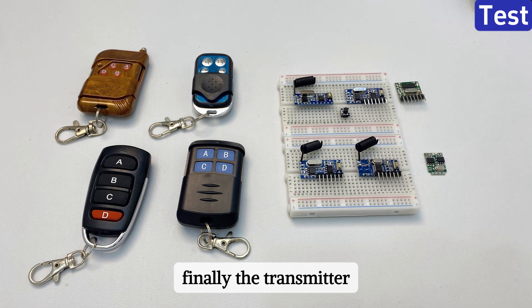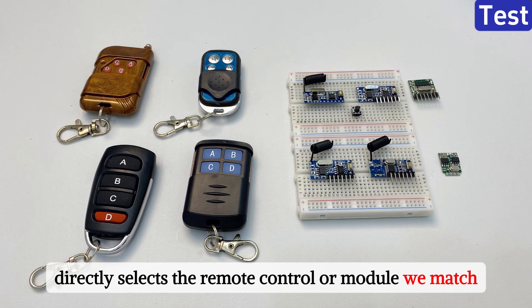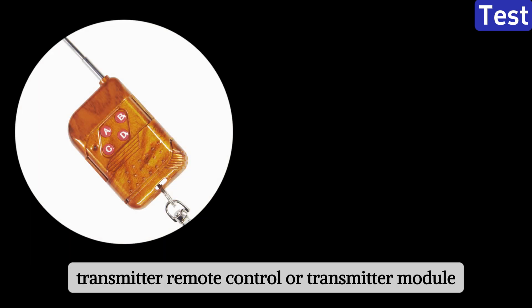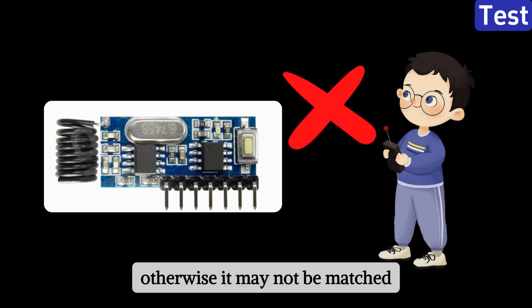Finally, the transmitter directly selects the remote control or module we match. If you match it yourself, please choose the 433 MHz EV1527 encoding transmitter remote control or transmitter module. Otherwise, it may not be matched.